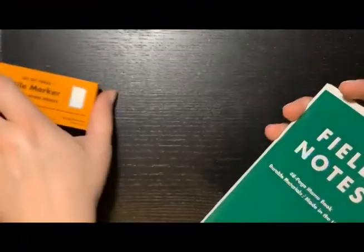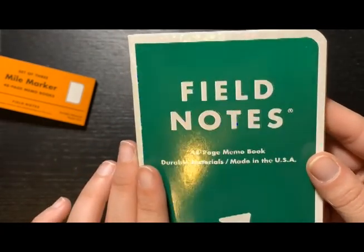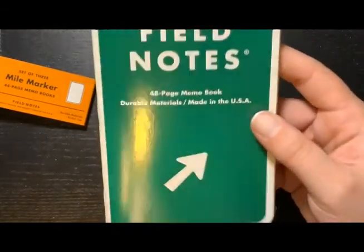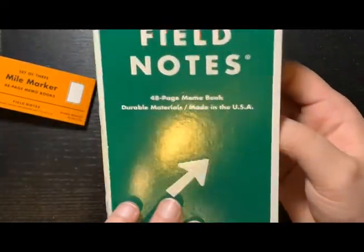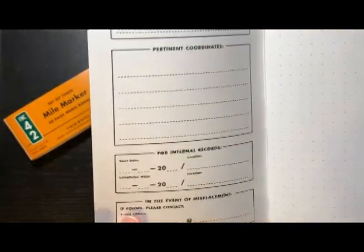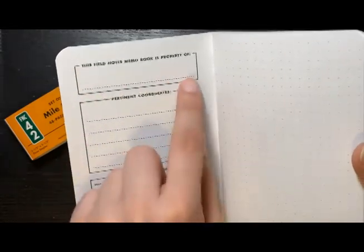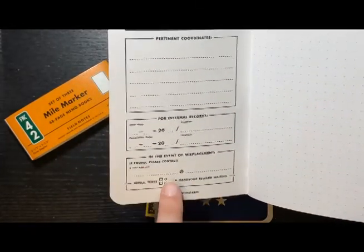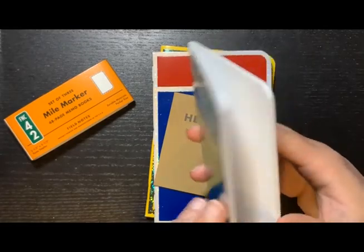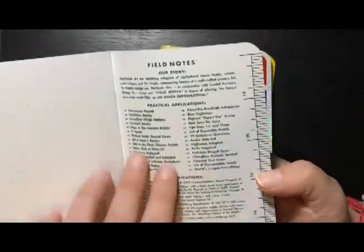This is the sleeve — it's really nice. You probably can't see it on camera but it has a little shimmer, a little sparkle. It says the same things inside: property of, coordinates, internal record, start date, completion date. And in the event of misplacement you can put your information. I don't take these outside so I don't fill that out, but if I ever do I will. The back is the same — 'our story.'